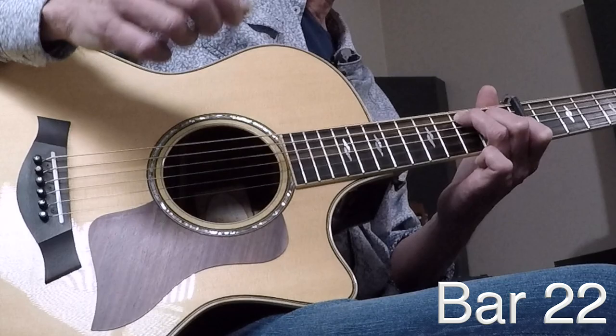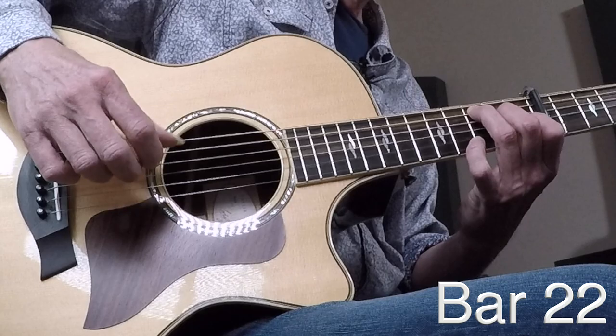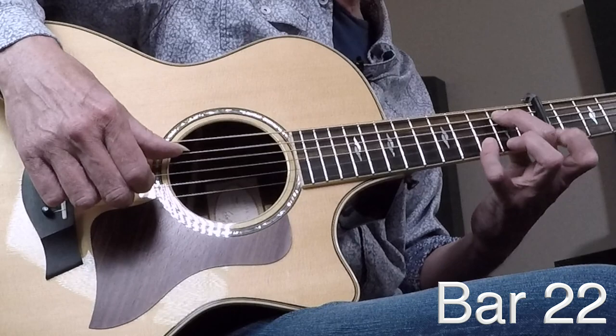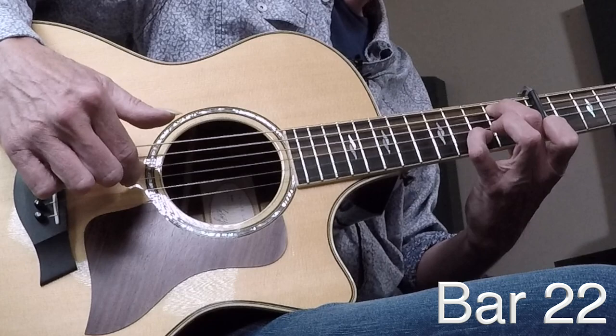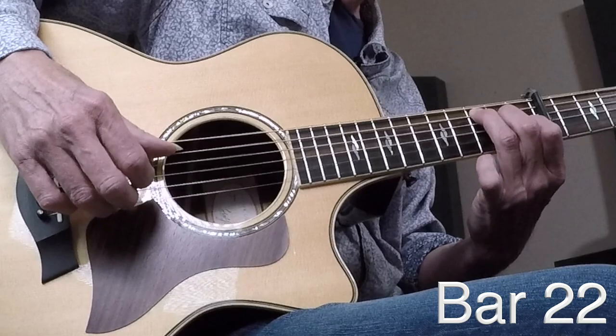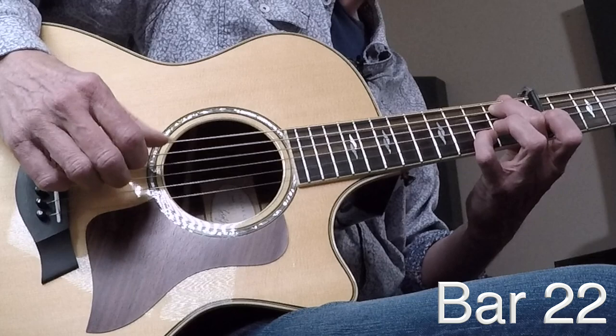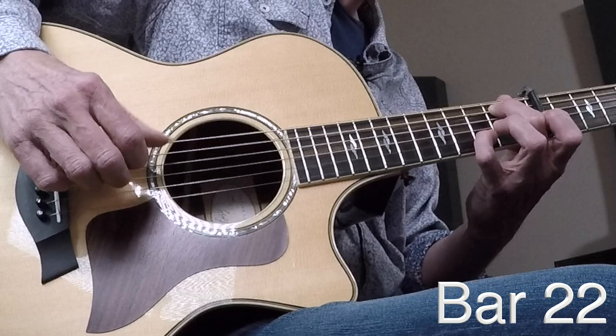Bar twenty-two is gorgeous. It starts out on a C shape — play two notes at the same time, followed by the open G, then G slash B. For G/B in this song: middle finger on the second fret of the A, pinky on the third fret of the B — play those two notes together, followed by the open G. That open G is called a pedal tone. Then go to a one-finger A minor. Bar twenty-three — landing on a G.